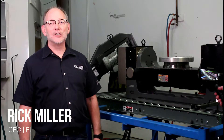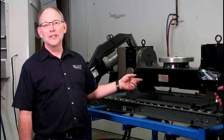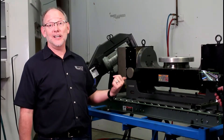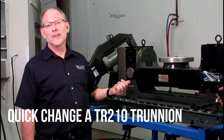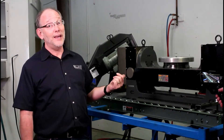Hey guys, this is Rick at Elijah Tooley and I'm standing in front of a TR210 trunnion. Today we'd like to show you something that's pretty exciting and that's quick change on this thing. I know if you've had some experience with this it takes some time, but we're going to show you that this can happen in a very fast period of time and repeatedly.